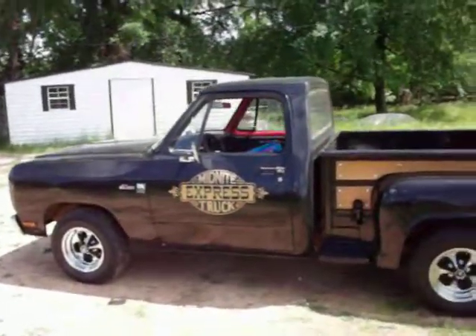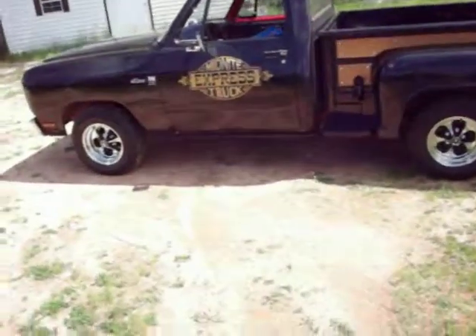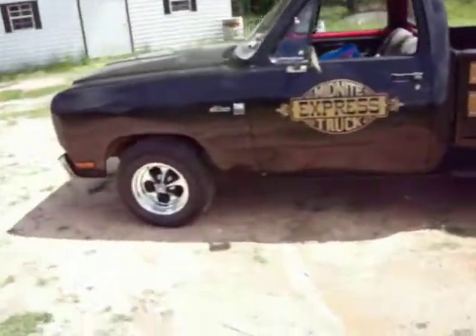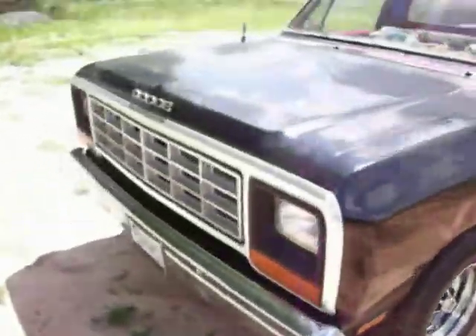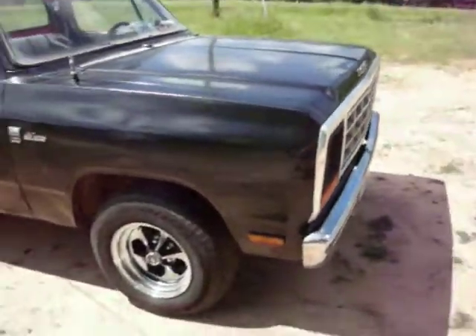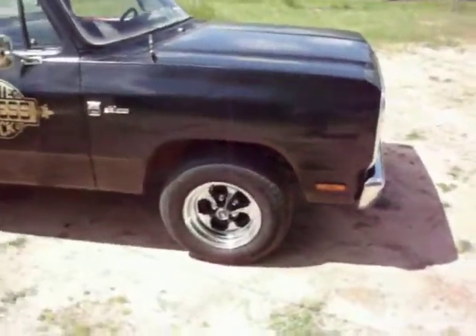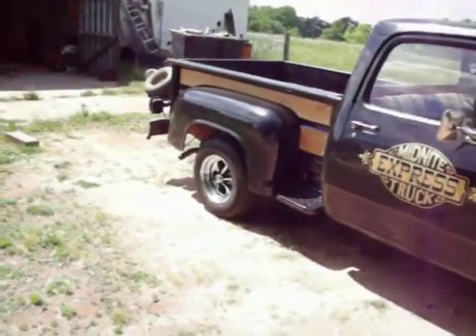All right, looks a little bit different now. A new set of Keystone Classics and some new tires on it. It's filthy because it rained last night and it's got rain marks and dirt all over it from picking up, but...